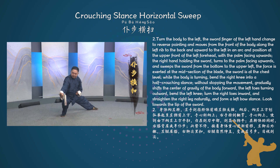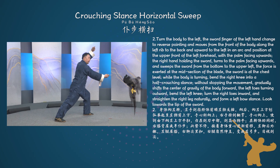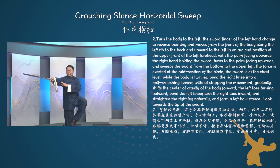Sub-movement 2: Turn the body to the left. The sword finger of the left hand changes to reverse pointing and moves from the front of the body along the left wrist to the back and upward to the left in an arc, positioning at the upper front of the left forehead with the palm facing upwards. The right hand holding the sword turns to the palm facing upwards and sweeps the sword from the bottom to the upper left. The force is exerted at the midsection of the blade, the sword at chest level.